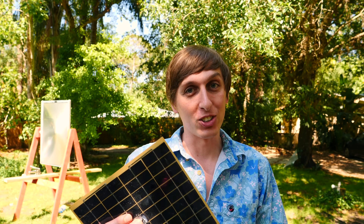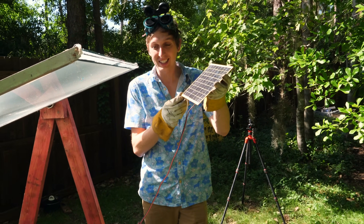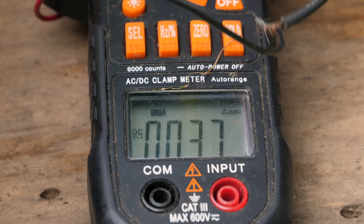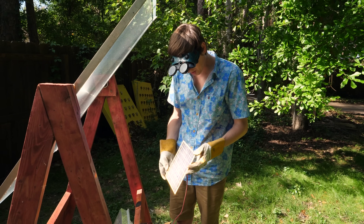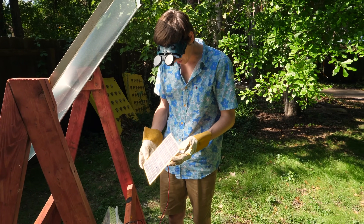First, I want to try overclocking a solar panel. This solar panel is rated at 5 watts — what happens if we focus 600 watts onto it? Will it put out a lot more power, or will it just go up in smoke? If we measure the power output of this solar panel by itself, we're getting about 400 milliamps of current — four tenths of an amp. Now let's see what happens when we turbo charge it. We're getting a maximum of about 1.1 amps.